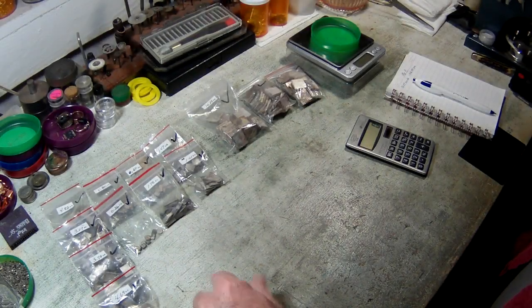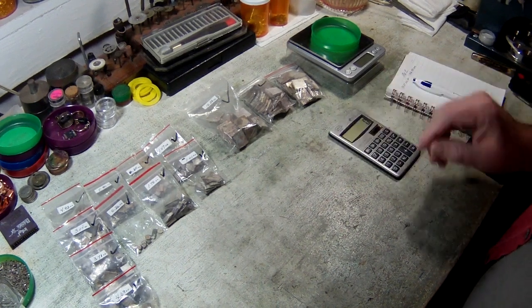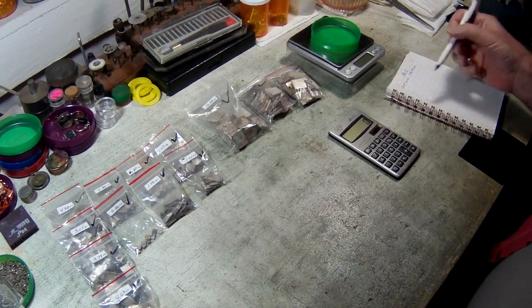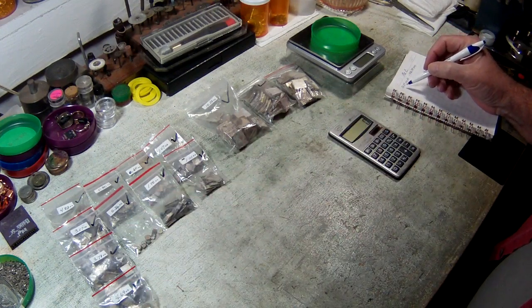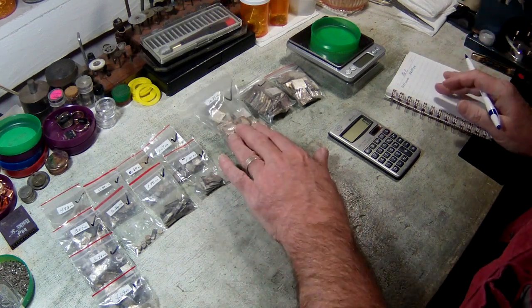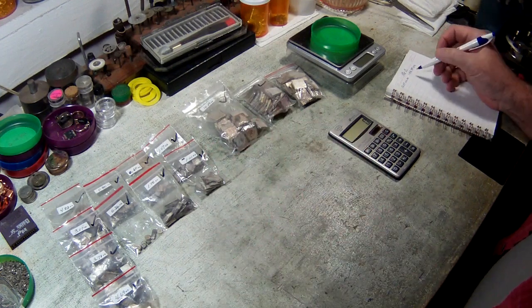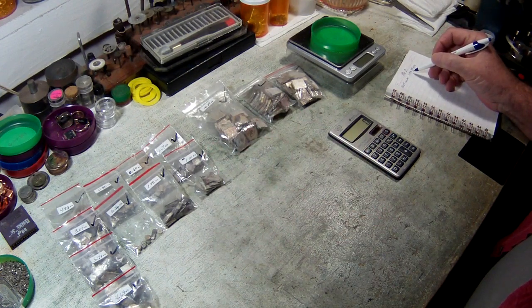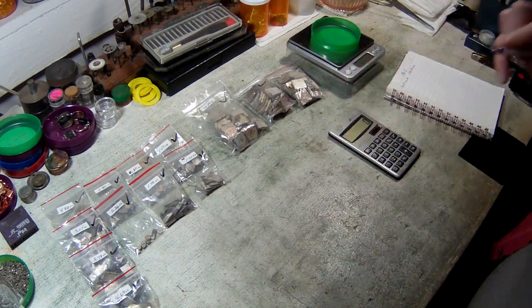Hey y'all, Backyard Scrappin' here. It is time to get started on Mr. C's Refine. What we ended up with in total here was, I think he had 50.07 ounces AV, which are just standard ounces, not troy ounces. I converted that over to grams, which ends up at 1,416.981 grams. So that's what we're starting with.